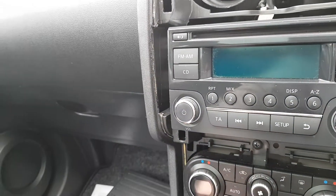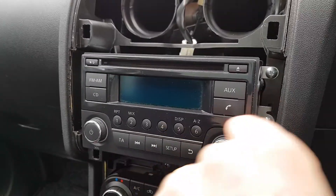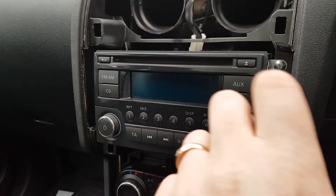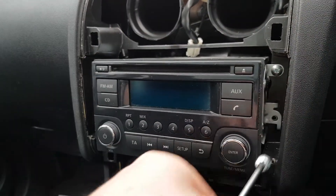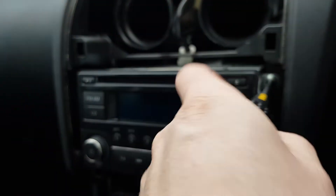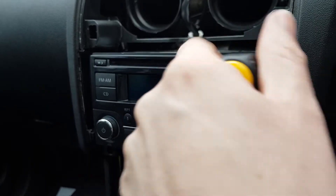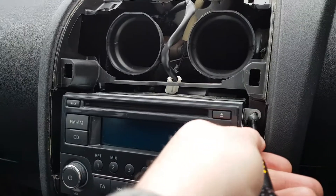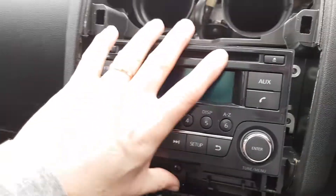It helps if you've got a magnetic screwdriver. So that's those two done, and then we just do the two on this side. There we go — that's the four screws out.